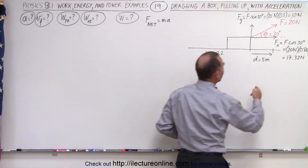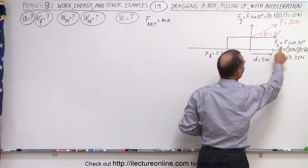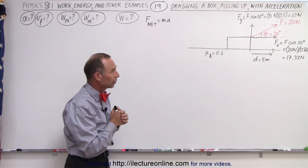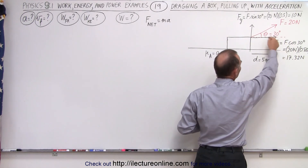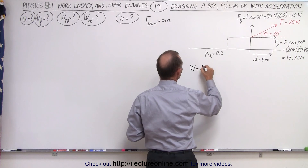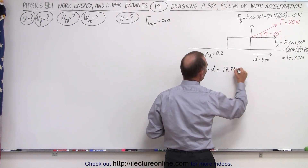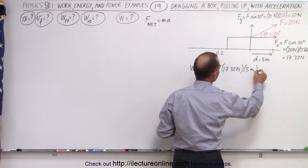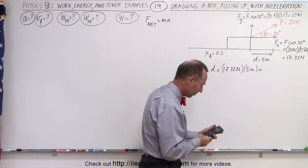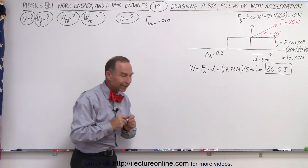To make it easier, we've already put in the expression for the x and y components of the force: 17.32 newtons for the x component, 10 newtons for the y component, with a total force of 20 newtons pulling at an angle of 30 degrees. To get the total work done, we take the x component of the force and multiply it times the displacement: 17.32 newtons times 5 meters equals 86.6 joules.